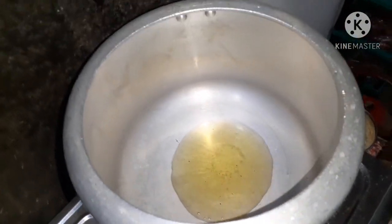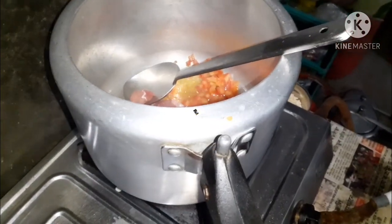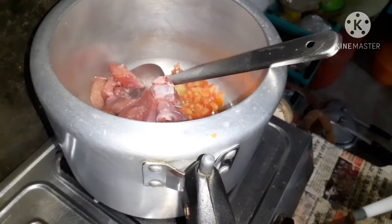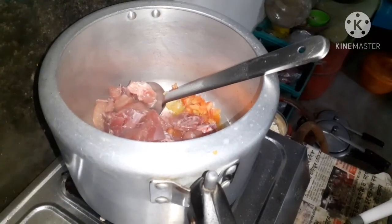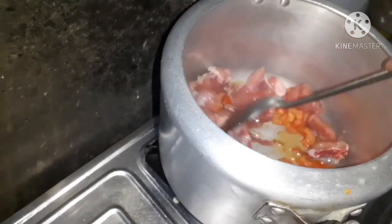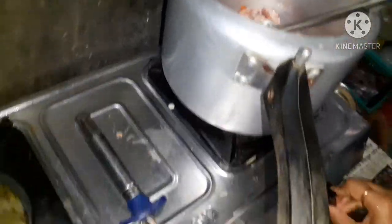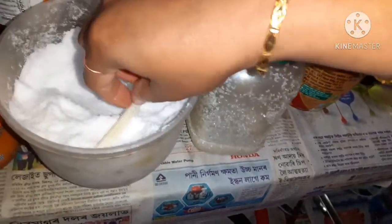We are moving on to the food preparation. We are taking a bath and having a boil. Then the boiling fire will be prepared. Here are two more pieces of raisins. This is mixed with masala.